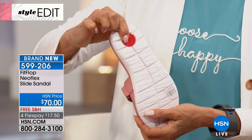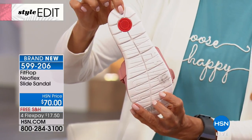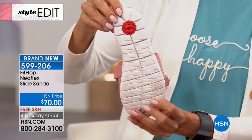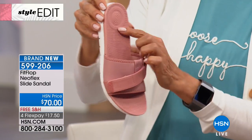All of our biomechanics are right in here. You see the comfort plug at the bottom — that's basically our seal of approval. It shows you that it's all-day comfort. It's from FitFlop and it's on all of our shoes, with lots of comfort and technology built right in.